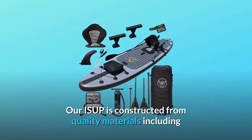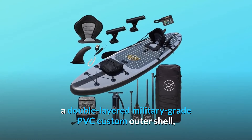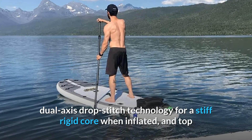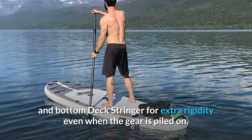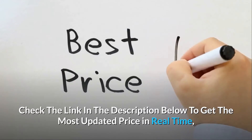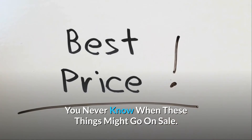Our ISUP is constructed from quality materials including a double-layered military-grade PVC custom outer shell, dual-axis drop-stitch technology for a stiff rigid core when inflated, and top and bottom deck stringers for extra rigidity even when the gear is piled on. Check the link in the description below to get the most updated price in real-time — you never know when these things might go on sale.